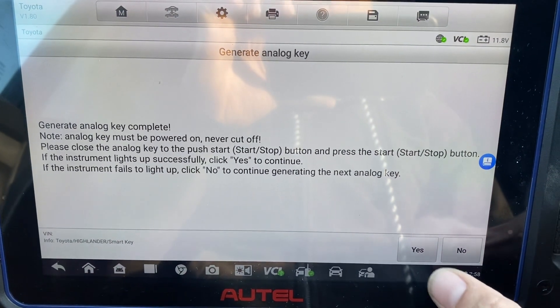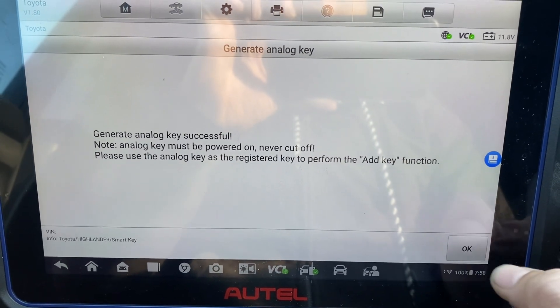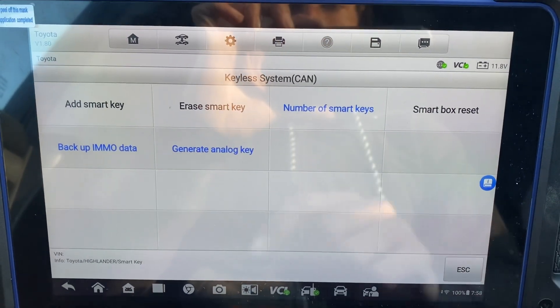If the instrument lights up successfully, click yes. Now we'll do add smart key.